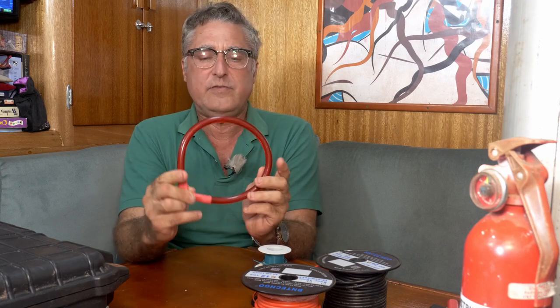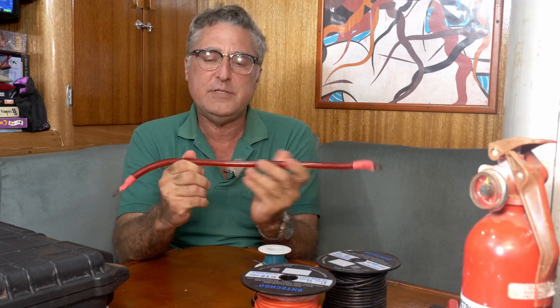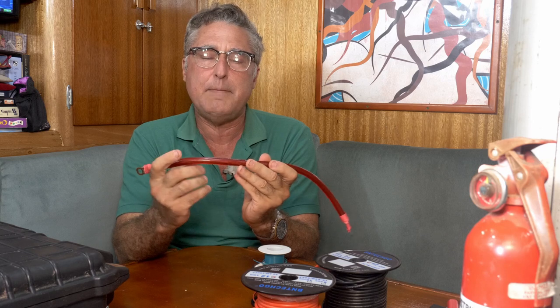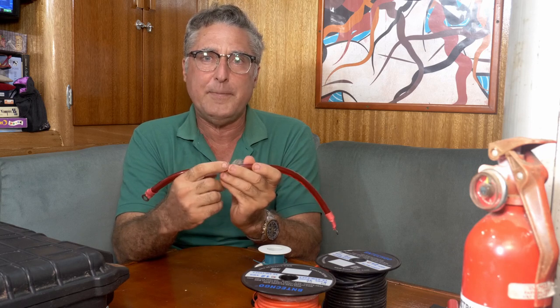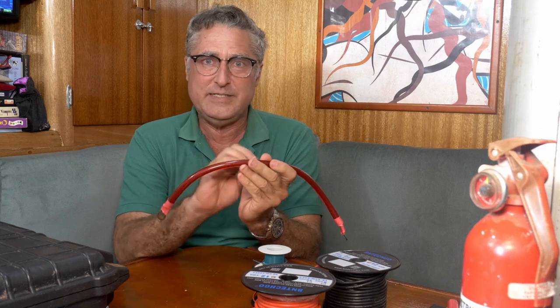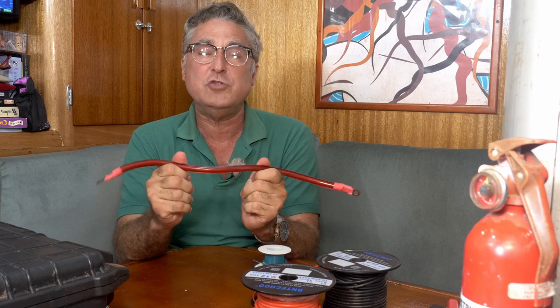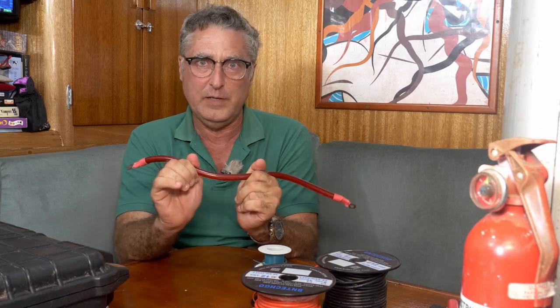Always check that the wire you buy is pure copper. China puts out some wire — they're a little sneaky about it. It looks like copper and they call it copper, but it's copper-clad aluminum, just dusted with copper. Make sure it's copper. Usually if it says 100% copper, that's the magic word for it really being copper.